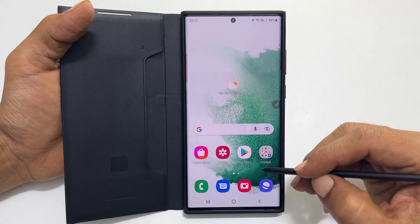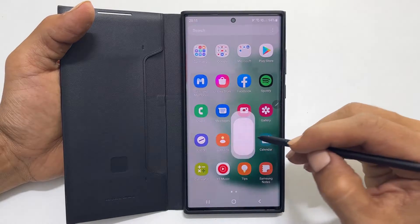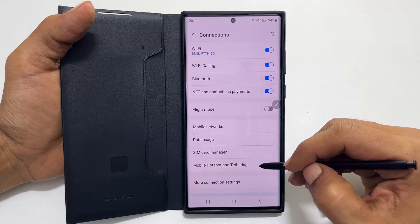To enable the Wi-Fi hotspot and Wi-Fi sharing, go to Settings. Here tap Connection, then Mobile hotspot and Tethering.